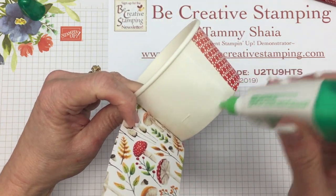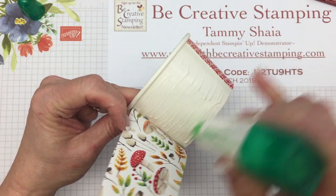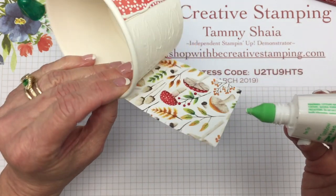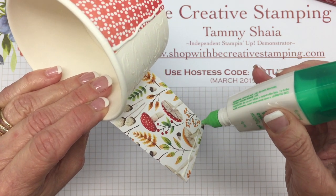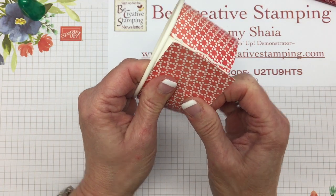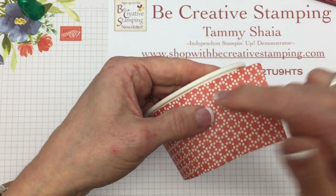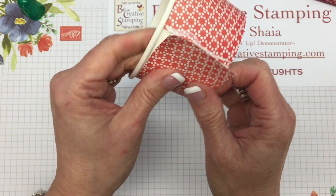Now we're over here at the very end. I'm going to put some Tombow right along here for the third section, and this piece is going to overlap a little bit. I'll just put a little bit there at the end, and now at this point I am ready to adhere. Even if I don't get it right up under that seam, it's okay because the lid is going to cover that.